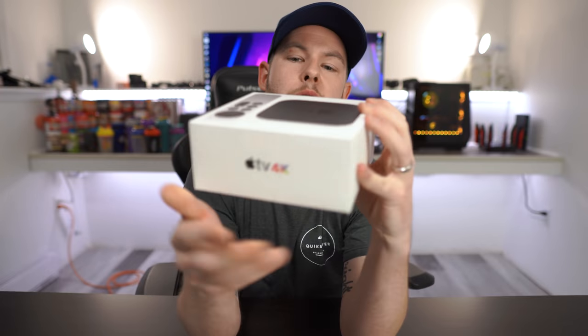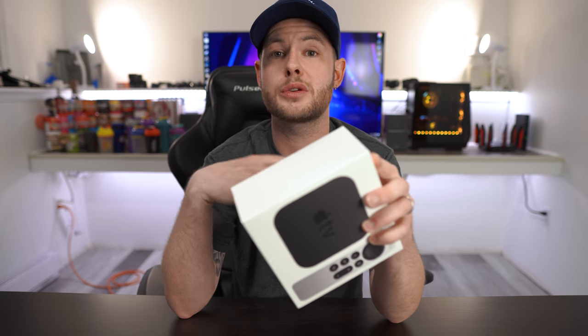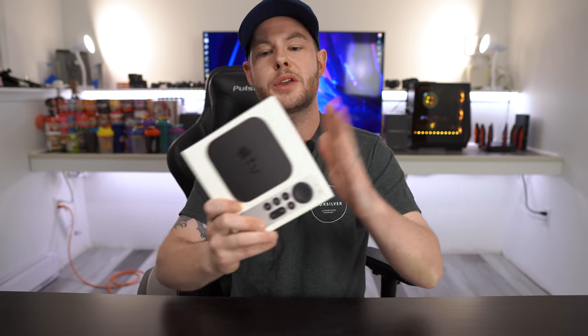The main reason why I went with this is just to generally future-proof myself. There are very few media players on the market right now that support HDMI 2.1, that have the availability to go into Dolby Vision, and do HDMI 2.1 for 4K at a high refresh rate. Content is getting there — we're starting to surpass 4K 60.